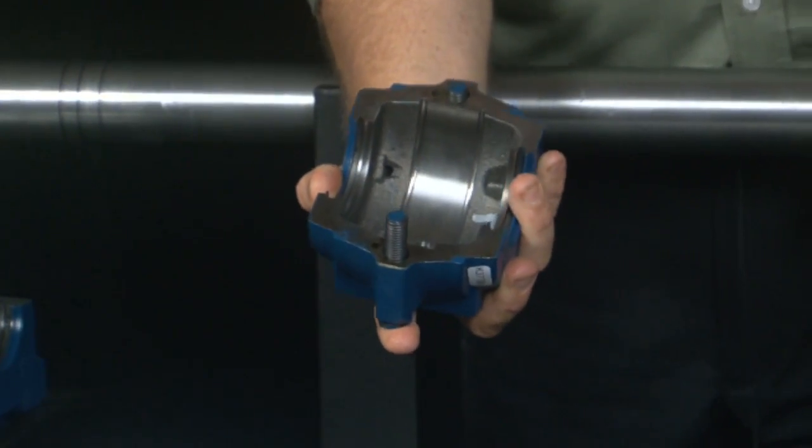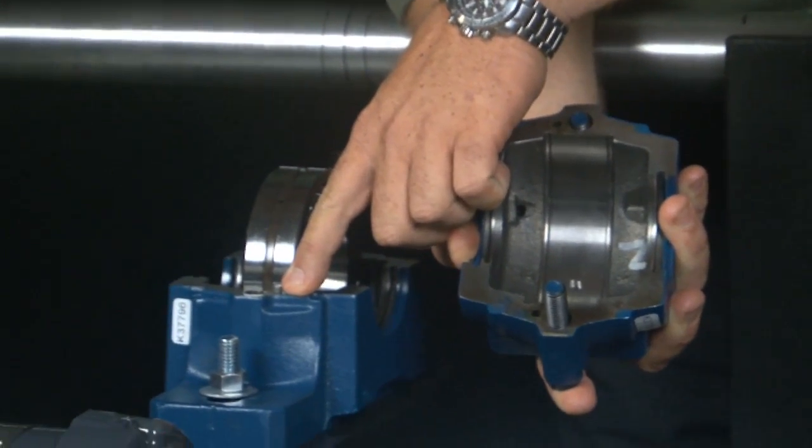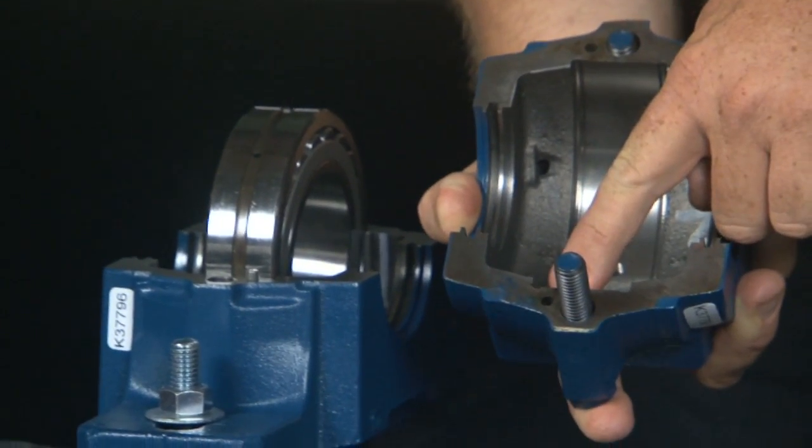The cap — take note there are alignment holes, there are pins, and female holes on the cap.